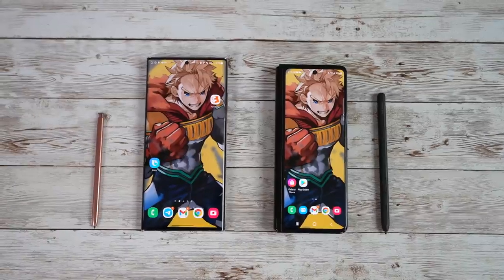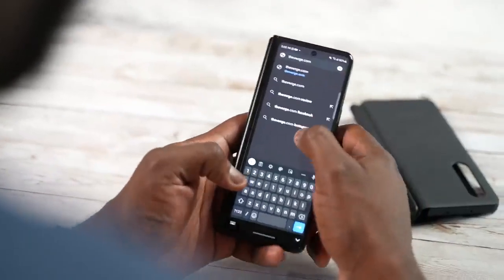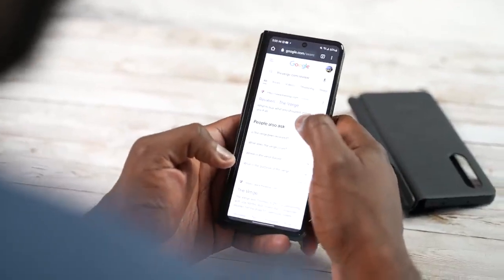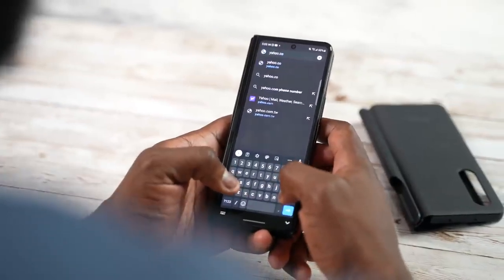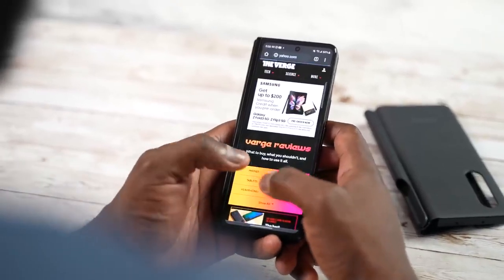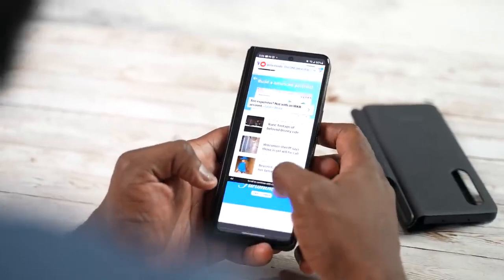My buddy SuperSaf says the cover display is harder to type on — I kind of agree and disagree. Honestly, I misspell all the time sending messages anyway. The keyboard is still comfortable enough, though I do wish it was wider, similar to what Huawei has done with the Mate X2.